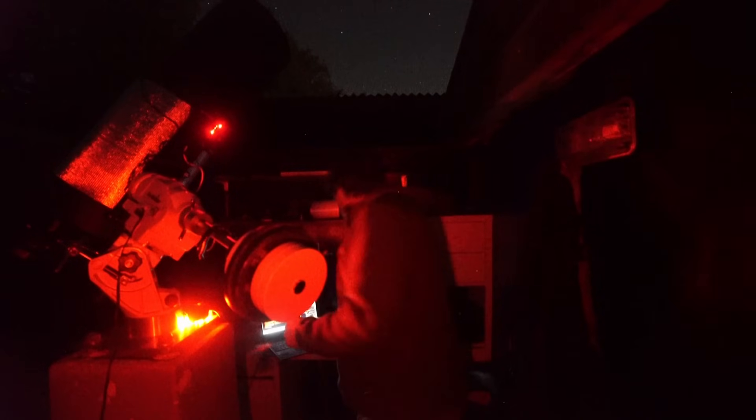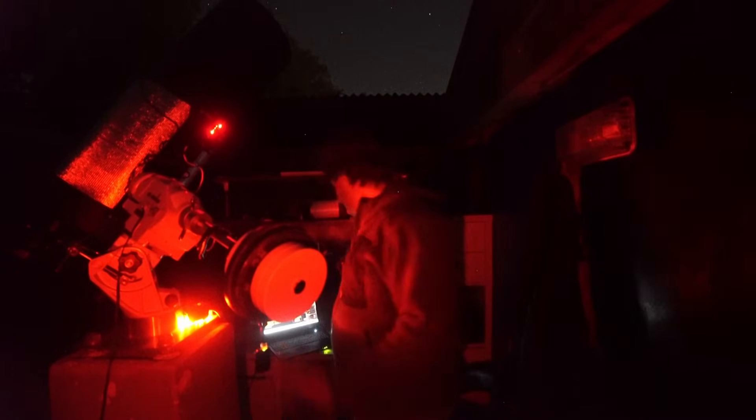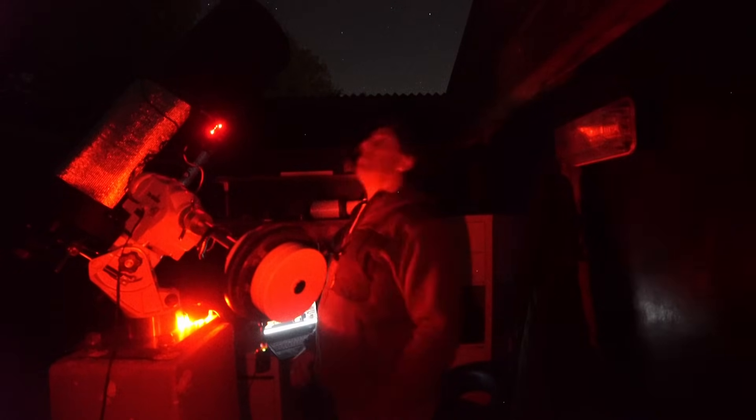We've got an excellent rating. I'm inclined just to leave it there - that's probably going to be good enough. Right, let's go do some astronomy.